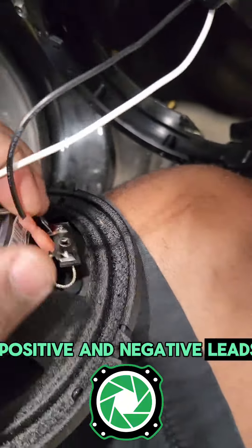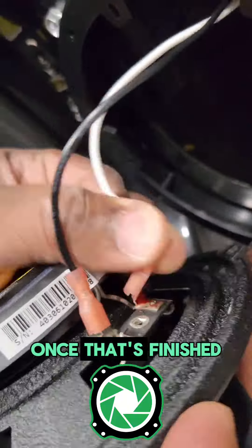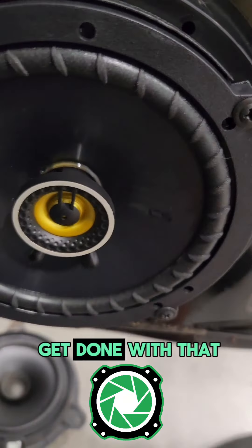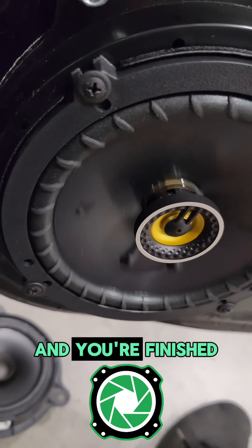We're going to take the positive and negative leads and put them on the speaker. Once that's finished you can mount that speaker to the speaker bracket using some number eight Phillips screws, and then once you get done with that put that door panel back on and you're finished.